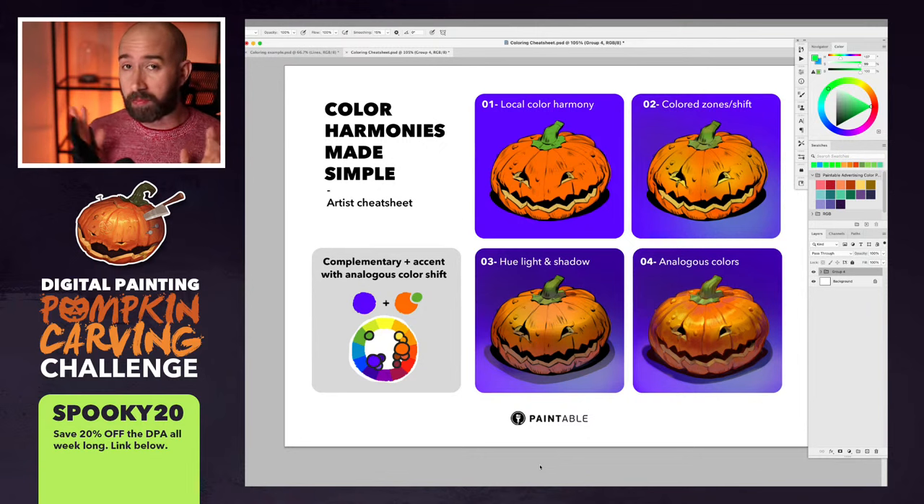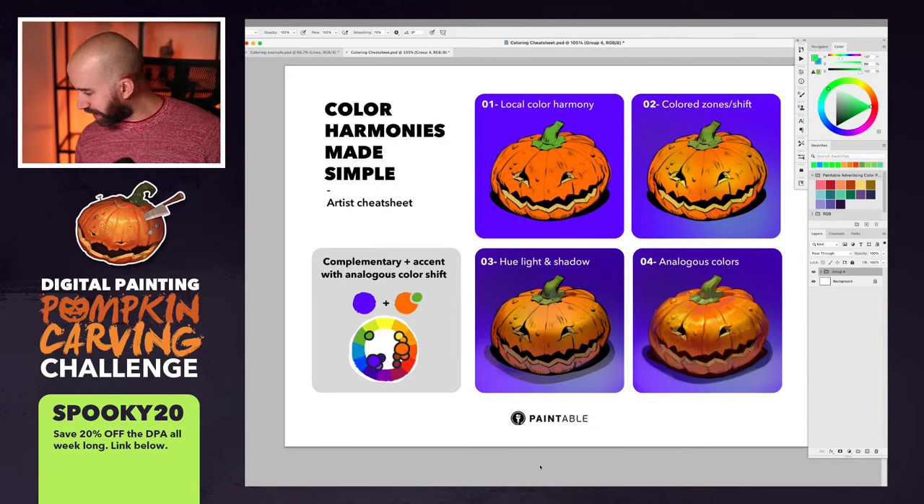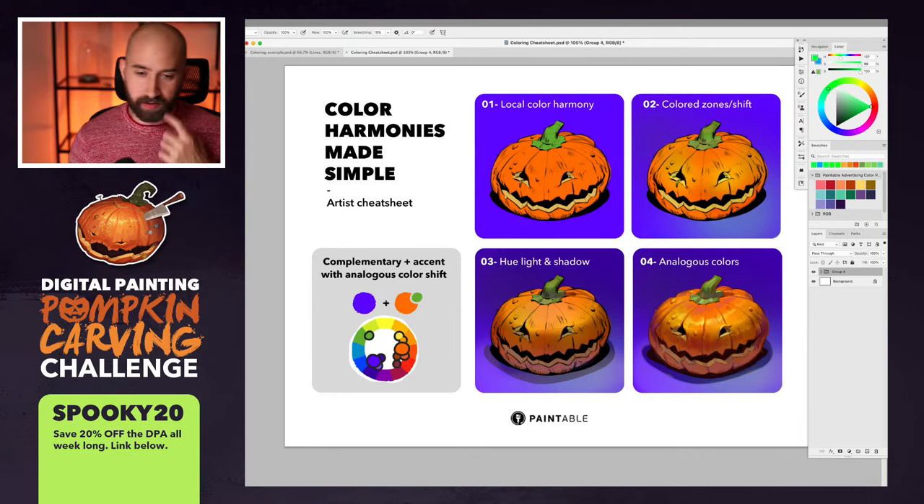Today I have a lot to cover and I want to make sure that everybody hears me well so I don't have to repeat myself. We are going to talk about colors — more precisely about color harmony. Through the years I've been struggling a lot with color harmonies, and recently I started to think about it just a little bit differently. I want to pass that on because it really helped me to demystify the beast which is coloring as a whole.